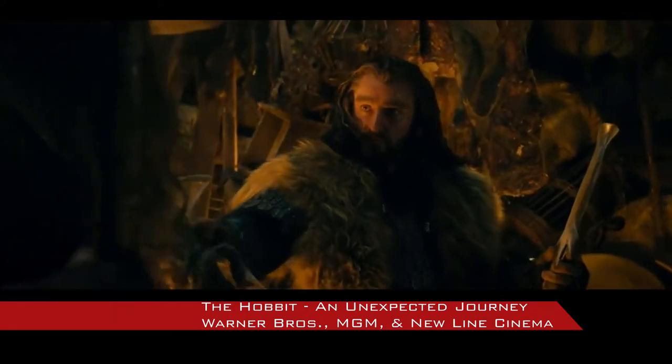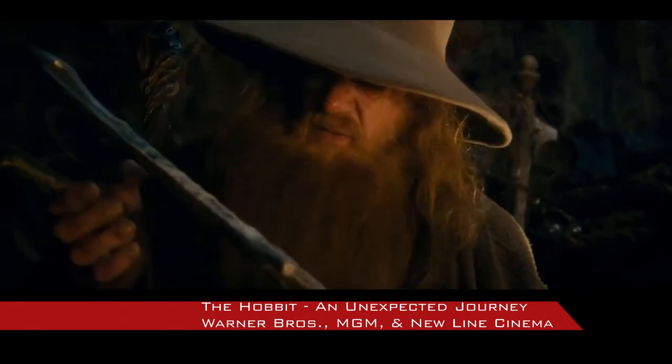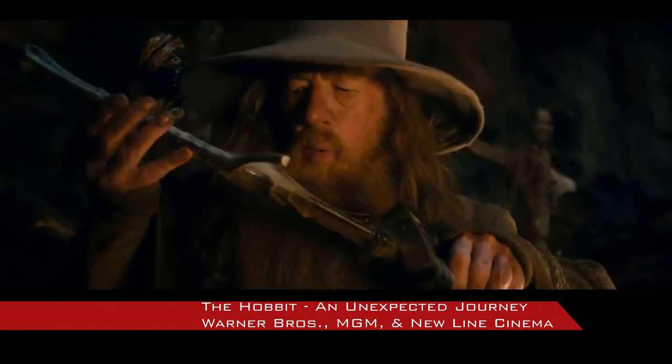Hello friends and welcome back to House of Props. Today's build is going to feature Thorin's sword Orcrist. This is another sword from the film series I have wanted for a long time now, so I just decided to make it.